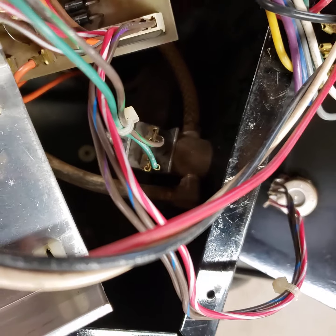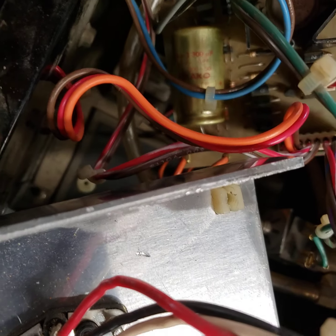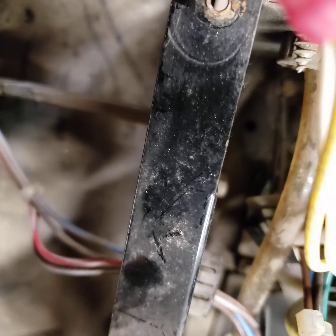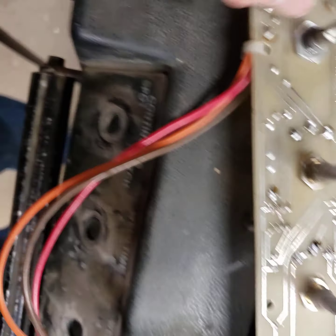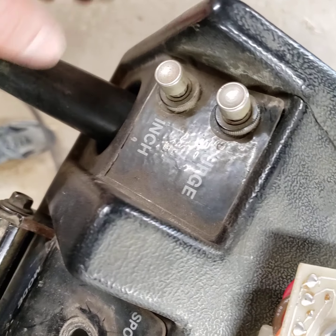There are two other wires here. Those go out the front, and those two wires go to the bottom button, which is the inch button, which feeds the motor so you can feed the wire into the gun.